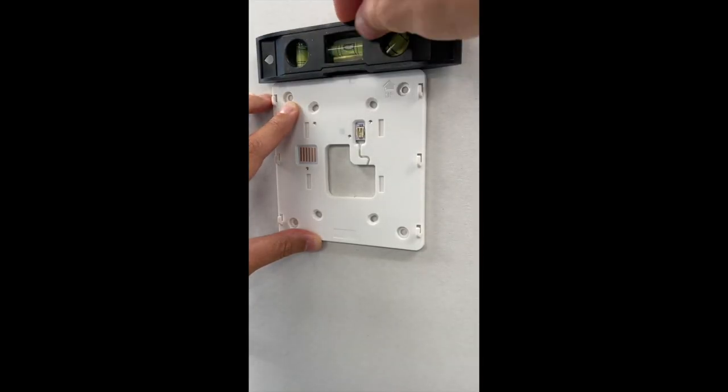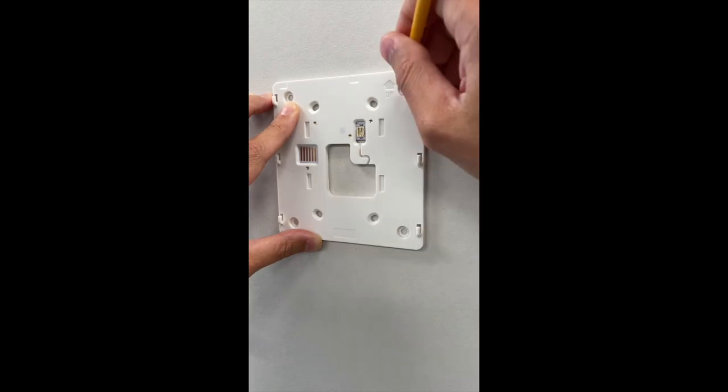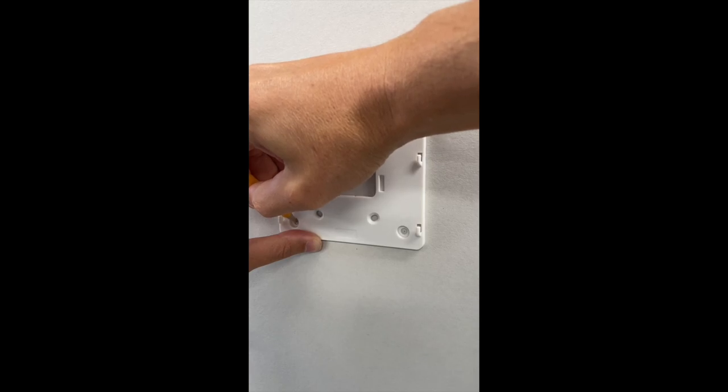With one hand hold the Brilliant back plate on the wall. With the other, use a level and make sure that it is level. From here, use a pencil and mark the four corner holes, marking a tiny hole in the middle of each of those.